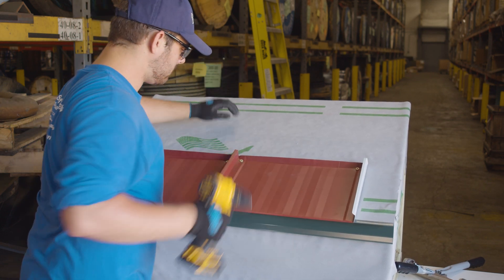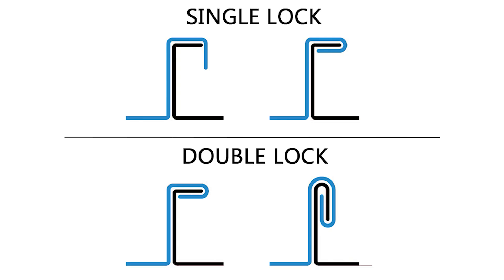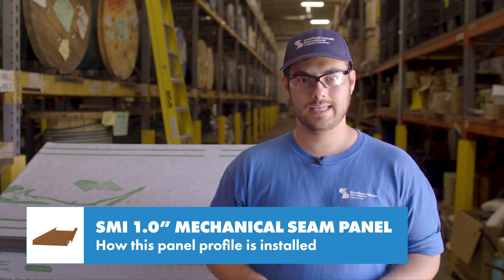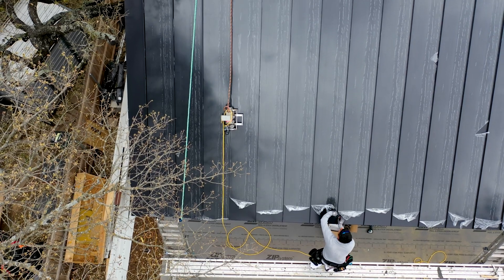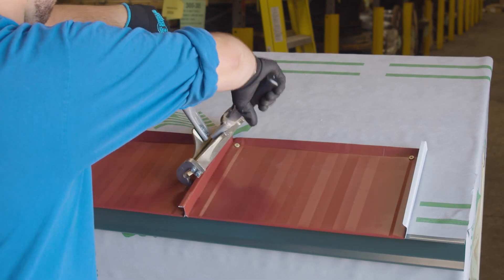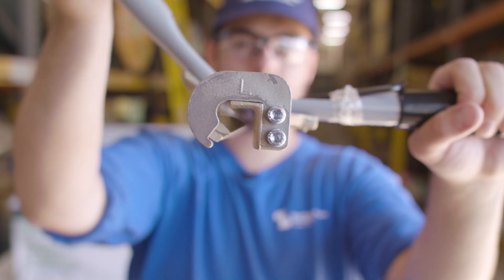The female leg is placed over the male leg and is seamed together. There are two kinds of bends: a 90-degree seam and a 180-degree seam. Make sure you know which is required with the engineering — most of the time it's a 180-degree seam. This process is usually completed with a robotic seamer. I'm using a hand seamer for this example, but it takes a lot of extra labor to seam the entire roof with a hand seamer to 180 degrees.